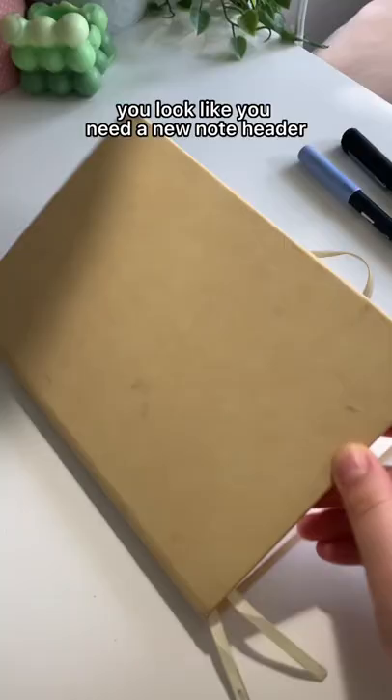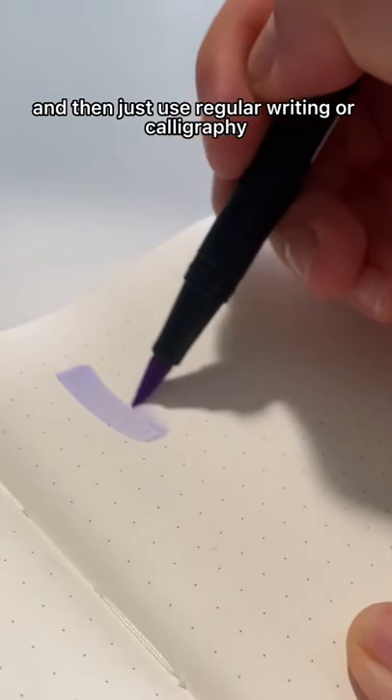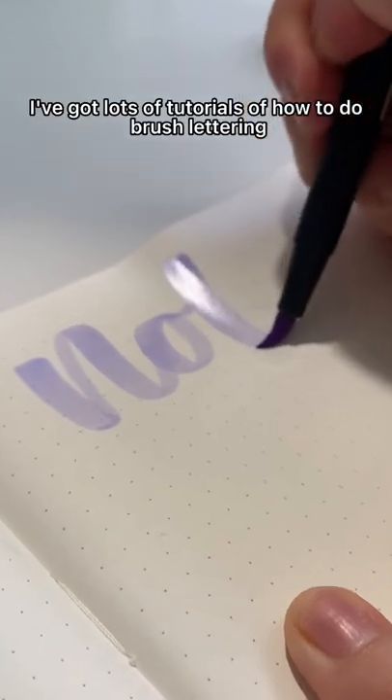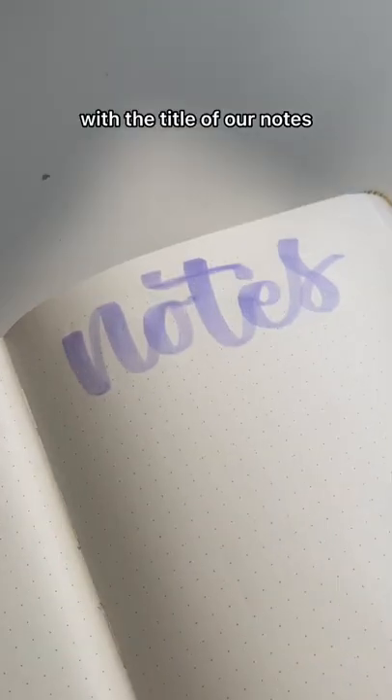You look like you need a new note header — I've got you. We're going to start out with using a light colored brush pen and then just use regular writing or calligraphy. It honestly doesn't matter. I've got lots of tutorials on how to do brush lettering on my page, and we're just going to do that with the title of our notes.